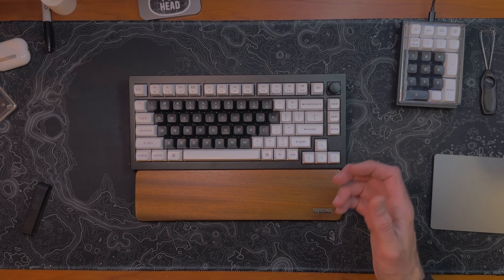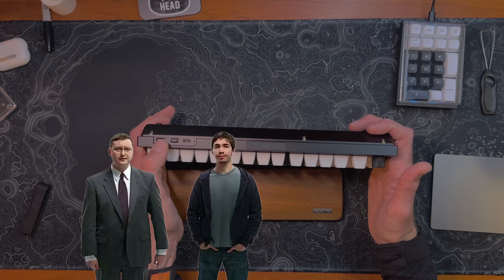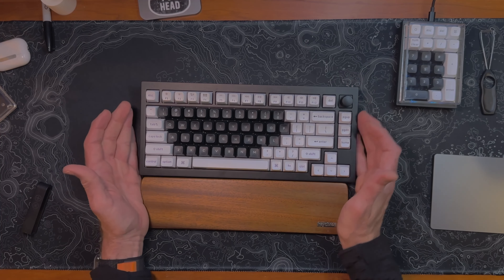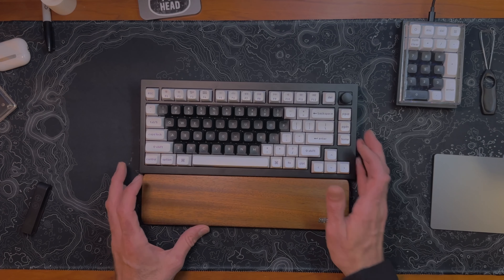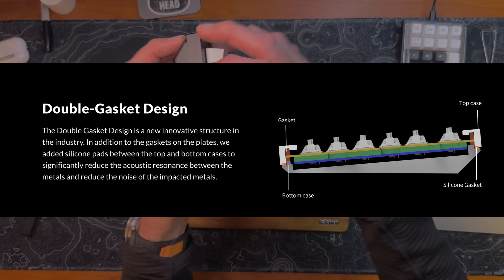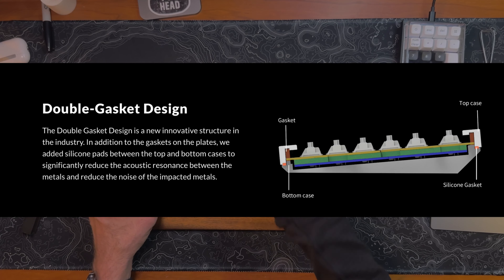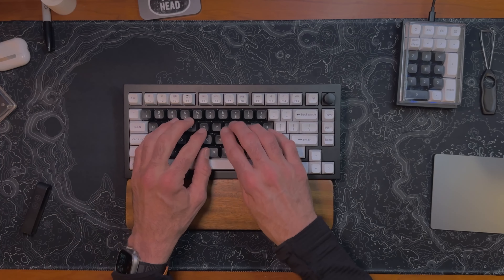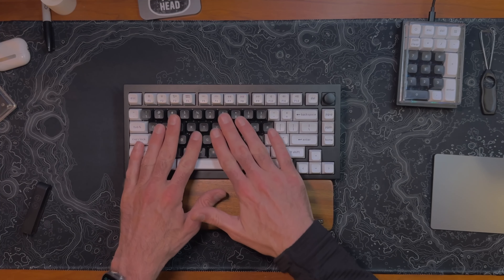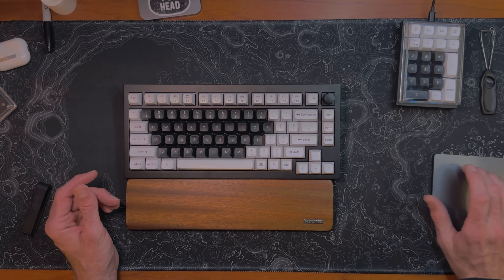The keyboard works with Mac and Windows. You can switch between them using a switch on the back, which is convenient for someone who uses Mac at home and Windows at work. This keyboard uses a double gasket design — there are silicone gaskets between the bottom and top case, and poron gaskets to hold the plate in place, providing a cushiony typing feel. I do have some extra padding underneath, so it doesn't flex as much as it normally would.